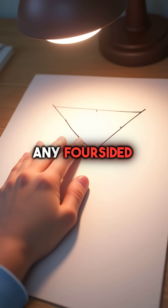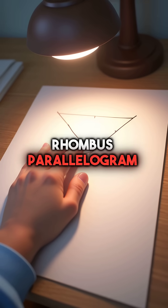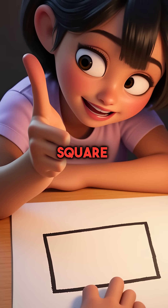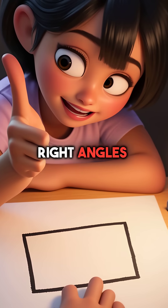Touch each corner of any four-sided shape while saying: square, rectangle, rhombus, parallelogram. Sarah placed her finger on the first corner and said square. The shape had four equal sides and four right angles — perfect match.